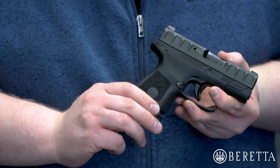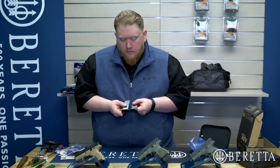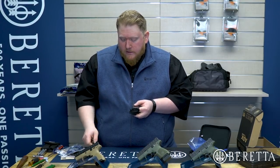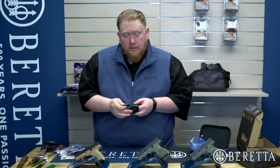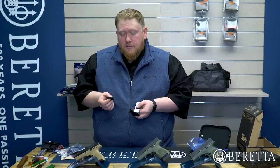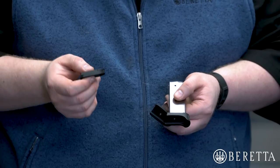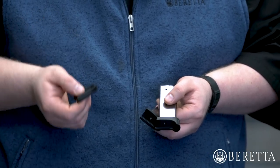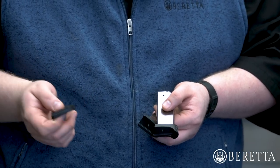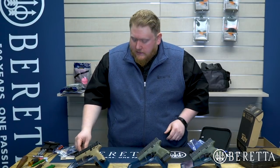These magazines are available through your local Beretta dealer or on our website. We also sell the base plates separately, so if you purchase pinky extensions and decide later on you want to switch to the flat base plate, you can do so at BerettaUSA.com or through your local Beretta dealer. Because you always want more magazines.